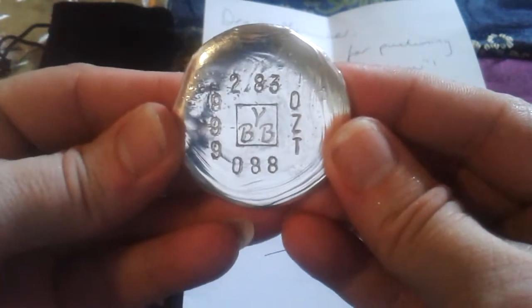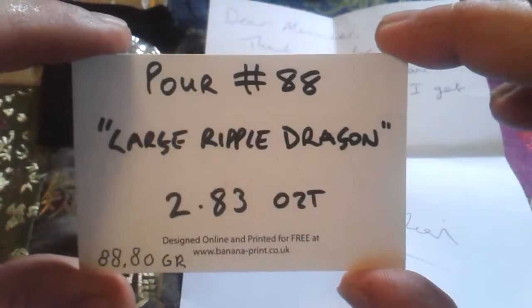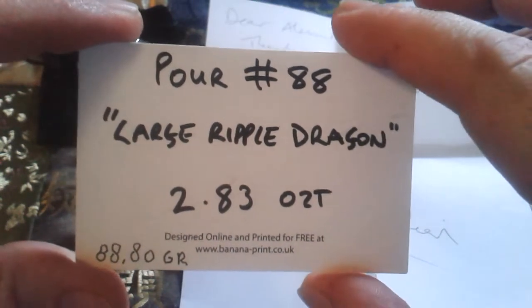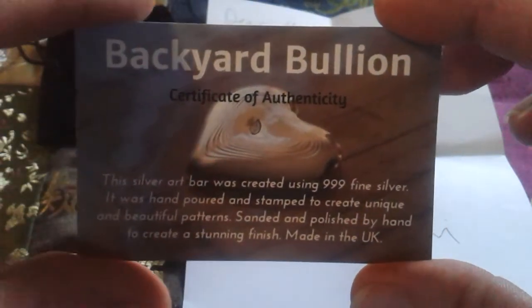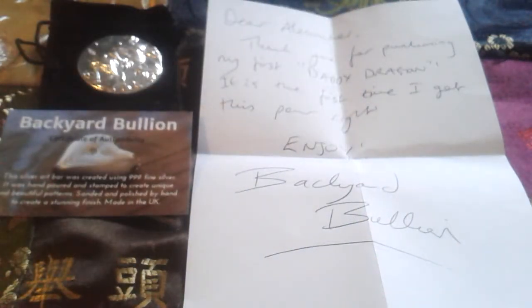It's 2.83 ounces, number 88. It came with this black baggie and a COA, as you can see right here. He also sent a short letter: "Dear Alexander, thank you for purchasing my first daddy dragon."